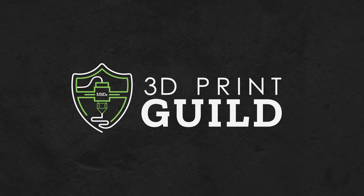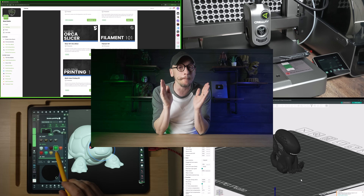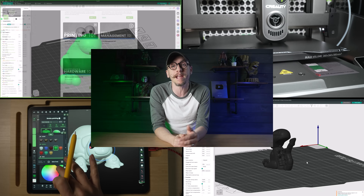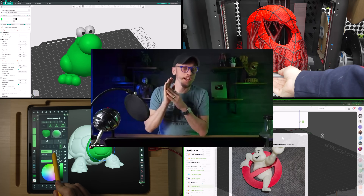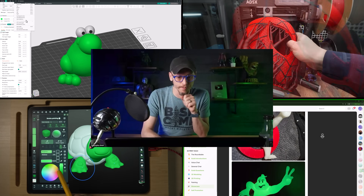If you've been looking for a place to really learn 3D printing with support from other makers, you might be interested in the 3D Print Guild. Inside, you'll get monthly courses, live calls, and Q&A sessions where we tackle your questions and challenges together. It's a community built around learning, encouragement, and helping each other improve with every print. The doors to the guild are closed right now, but they will be opening soon. If you use the link below to join the waitlist, I will notify you the next time the doors open.